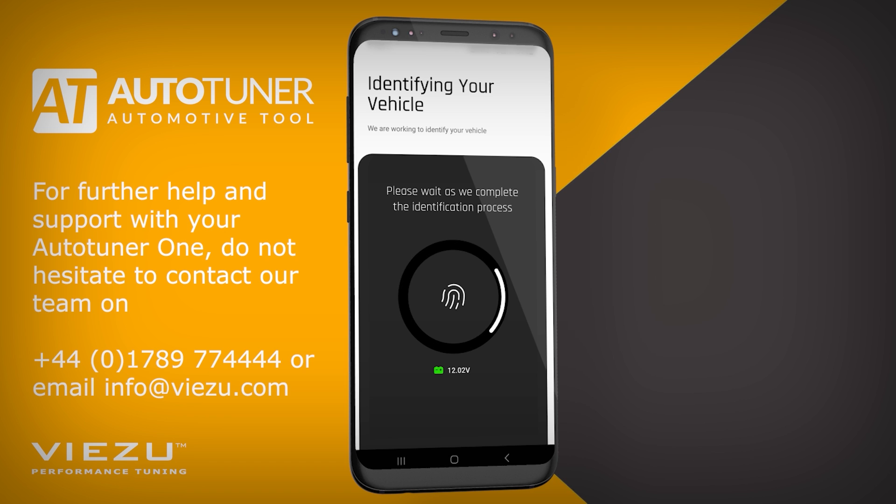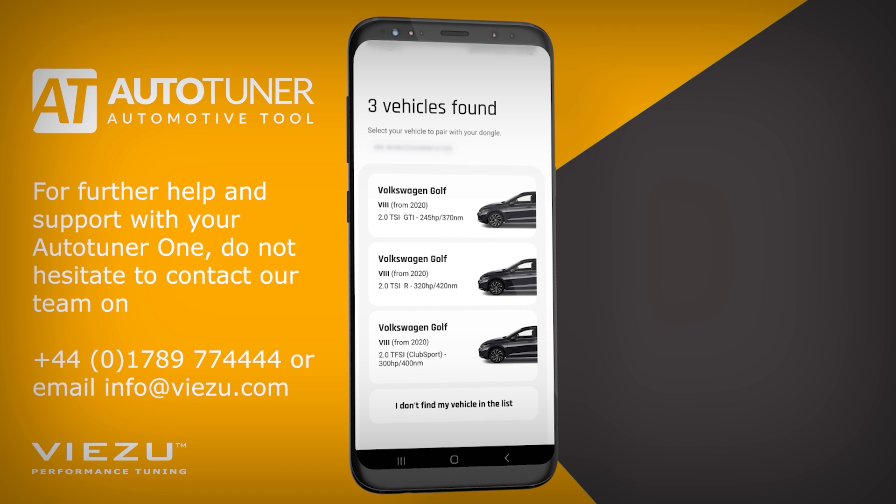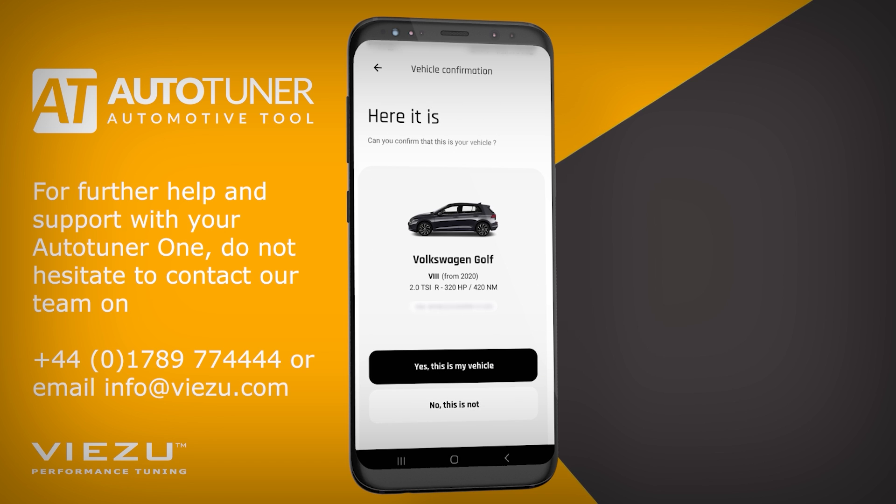This can take a few minutes, so please be patient. It's identified three possible vehicles. The vehicle we're currently working with today is a Volkswagen Golf R, so we'll select that from the list. It will ask you to confirm that this is the vehicle you have. Click Yes, this is my vehicle to continue.